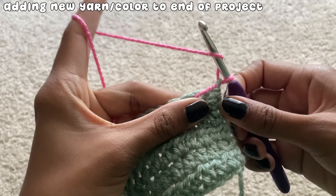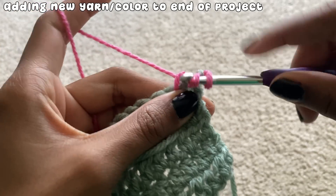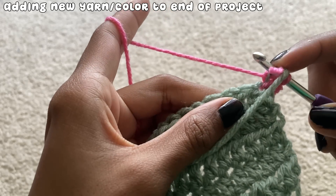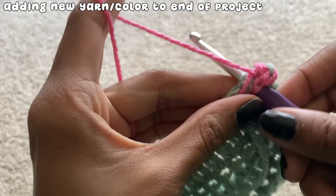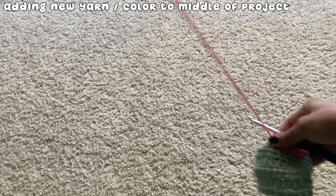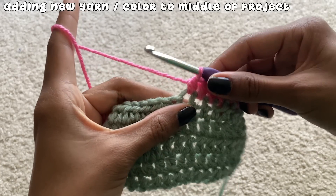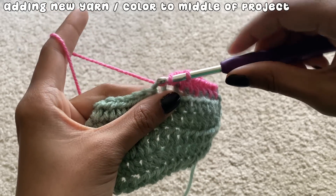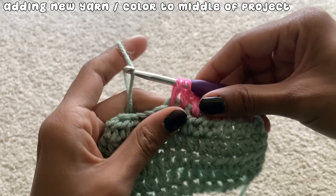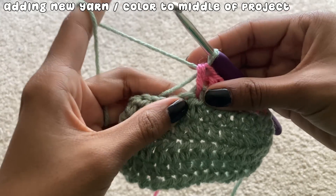To weave in the ends as you go, hold down the old yarn and the new yarn's tail to the side of the project, either in the front or the back. Then as you crochet, make sure you're going under the old yarn and the yarn tail as you work so it traps the yarn inside. After a couple of stitches, you can cut the old yarn and the tail off. To add yarn or switch colors in the middle of your project, begin working whatever stitch you use. For half double crochet, after finishing the first part with three loops on my hook, I drop the old yarn and loop the new yarn onto my hook, then finish the stitch with the new yarn and continue weaving in the tails as I work.